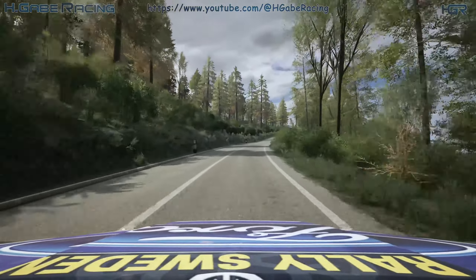40. 6 right, tightens. And 5 left, over crest, finish to stop.